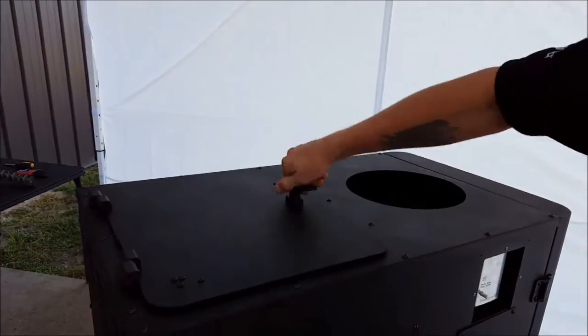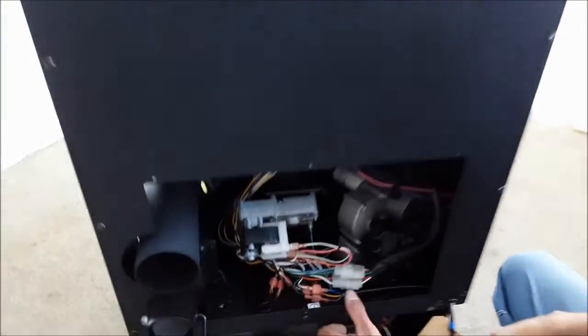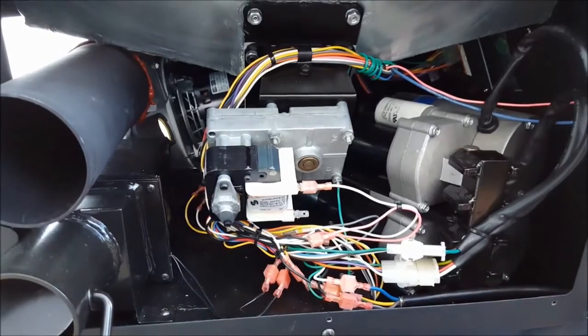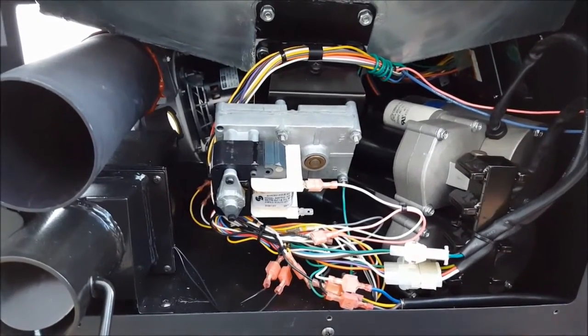After closing the hopper lid, we're going to continue to the back of the machine. Going right to our auger system, we're going to disconnect the pink lead. Then grab your multimeter.